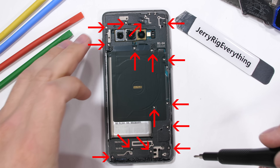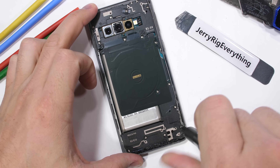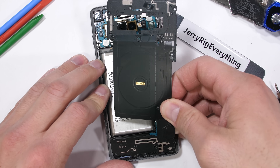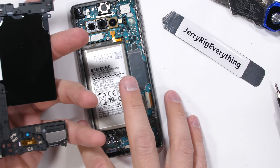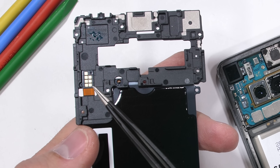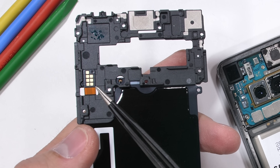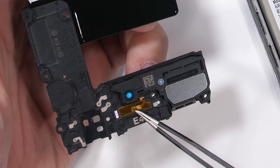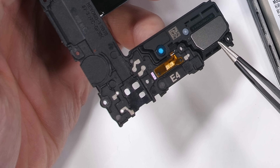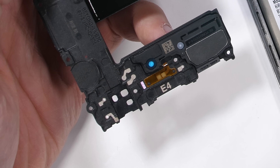There are 14 screws holding the wireless charger and black plastics to the motherboard. Once the screws are gone, I can pop off the black plastics, exposing the internal circuitry of the Galaxy S10. On the undersides of the plastic, we see square contact pads that line up with the motherboard to transfer wireless power, and then a few more square contact pads down here next to the loudspeaker. Pretty normal stuff so far.